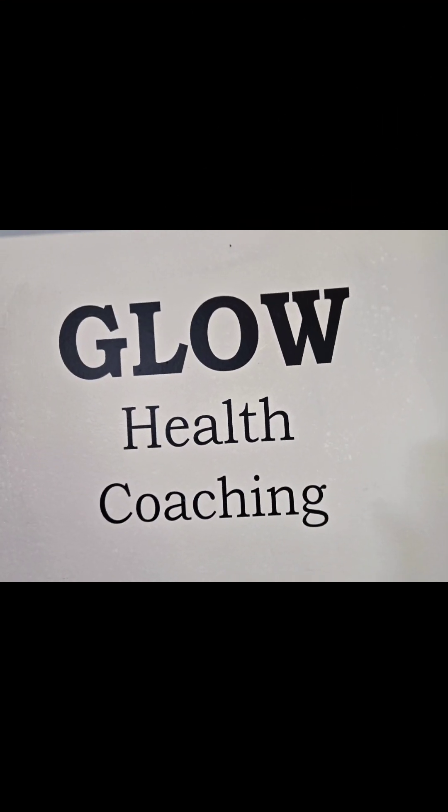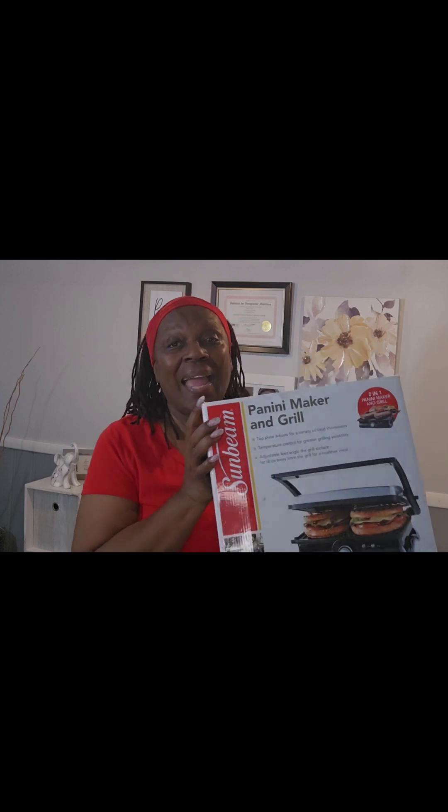Hello everybody and welcome back to my channel, Loving Your Life with Mama D. I'm Glendy Davis, aka Mama D. Today is Glow Wednesday and it's going to be a simple video. I'm going to take you up to the kitchen and we're going to be using my panini grill. I'm going to make this wonderful panini — I saw it on TikTok, my son sent me the video, and I just thought it was such a great idea for a lunch, a snack, even a dinner.